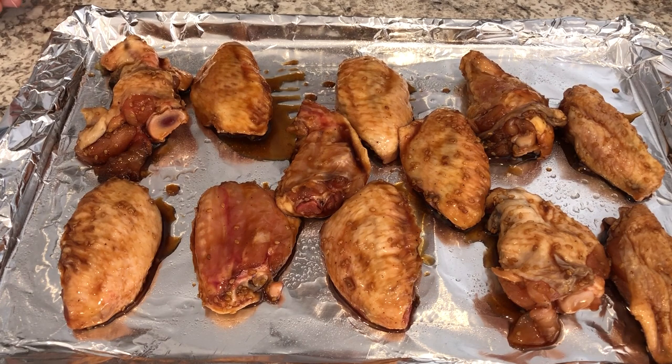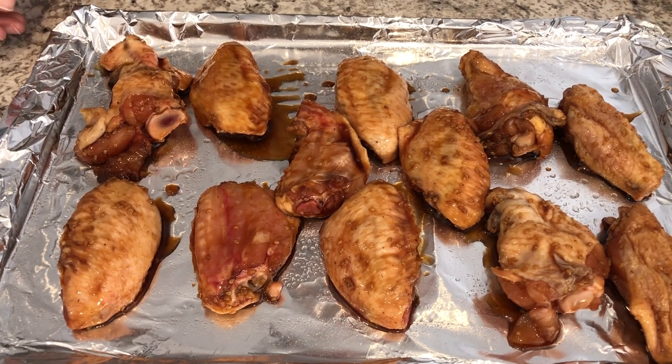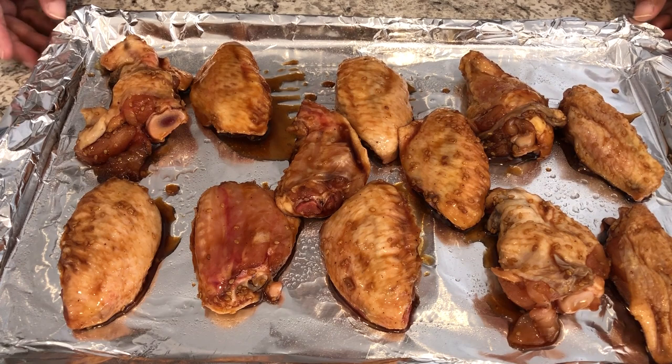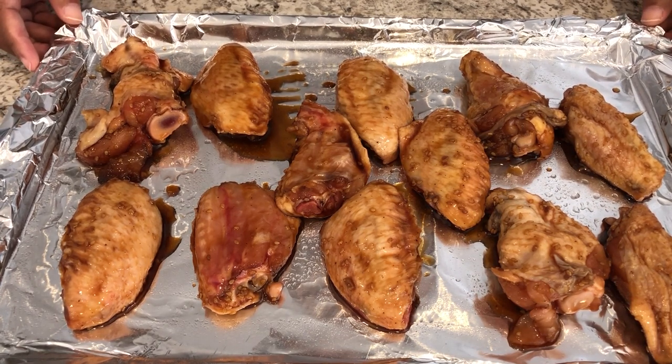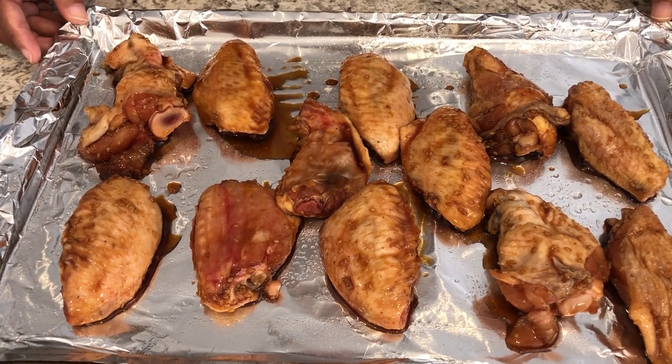Another thing I wanted to mention: if you wanted to reserve some of that marinade, set it aside before you put the chicken in it. You can use that to baste your wings afterwards if you'd like.